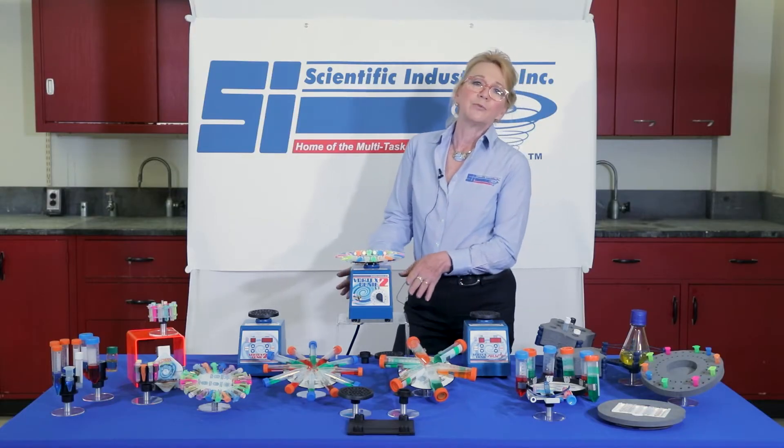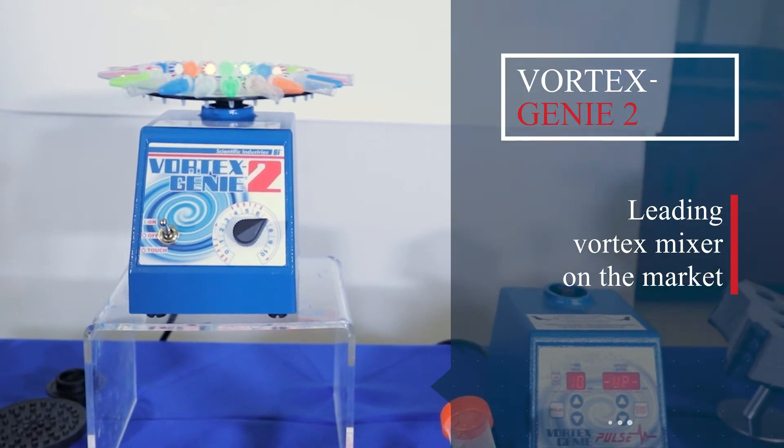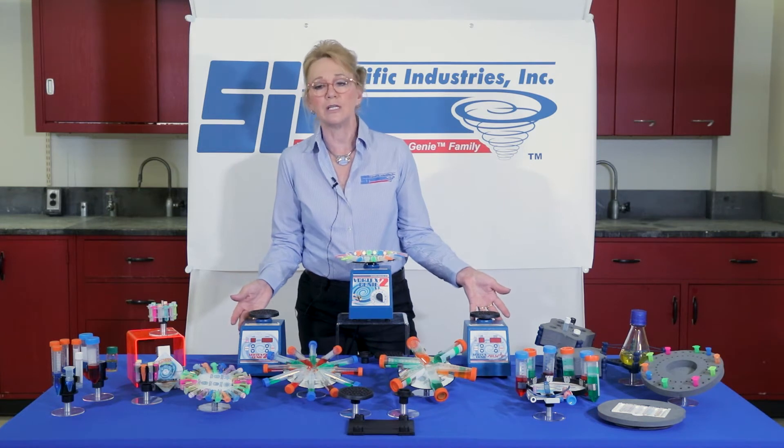You may already be familiar with the Vortex Genie. The Vortex Genie 2 is the leading vortex mixer on the market, but did you know that we have two other models in the Vortex Genies?